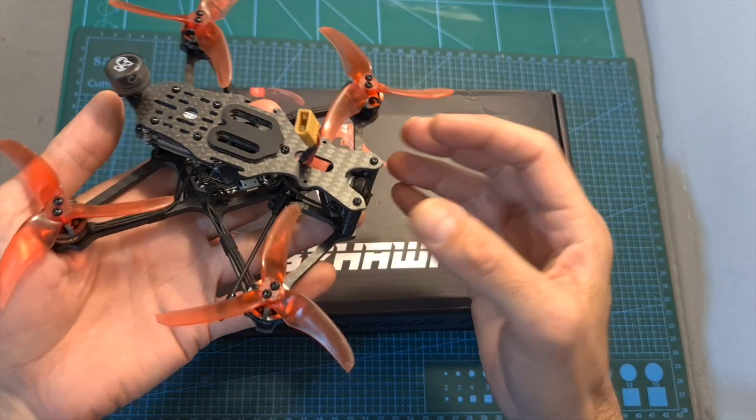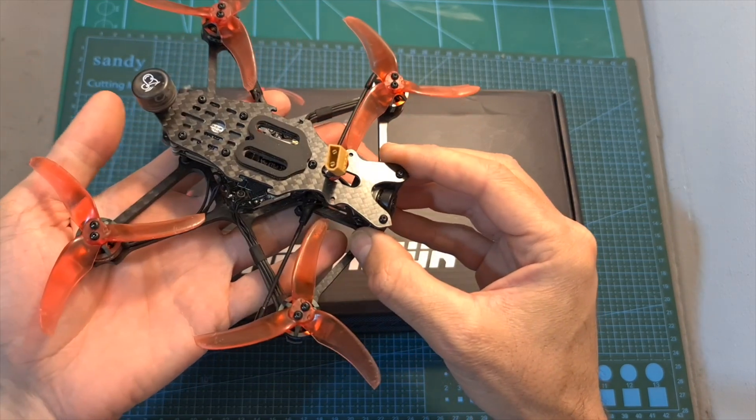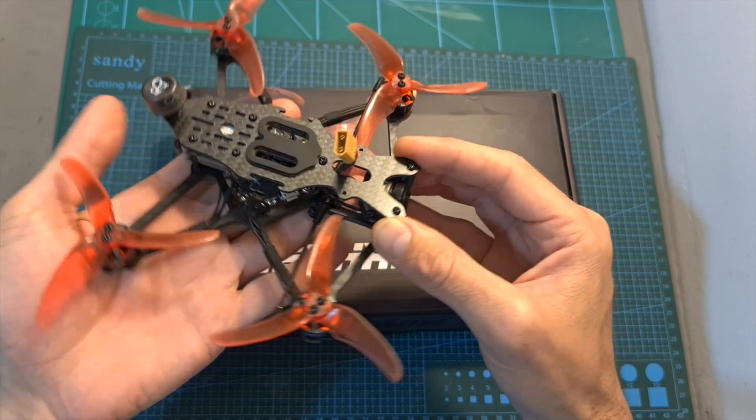In this video I'm going to quickly go over its features and specs, show you how to set it up, give you my feedback after testing it out, and wrap up this video with some flying footage.